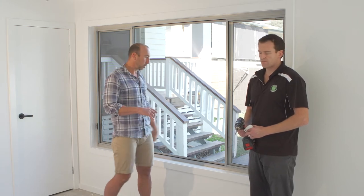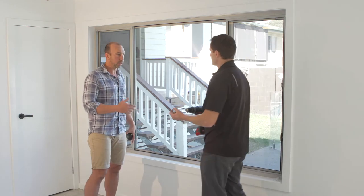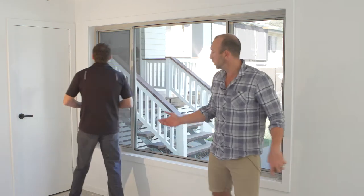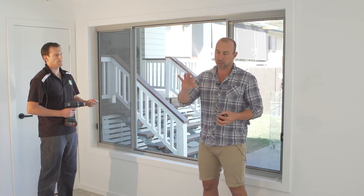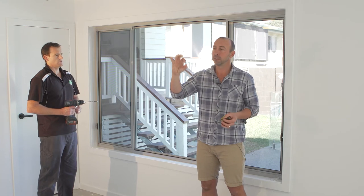So here we are. I've got Darren on the drill just so I can run through things as he's doing it. This is a nice easy one — it's a timber fit. Give us one of those screws, Darren. So what we've got is a timber fit; you'll get supplied with a 15mm screw, nice and easy, straight into timber.